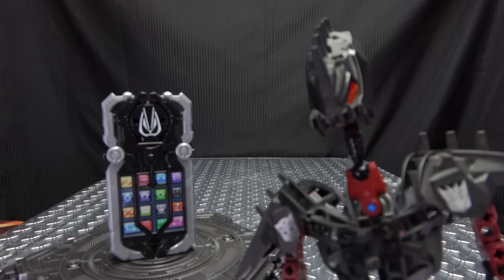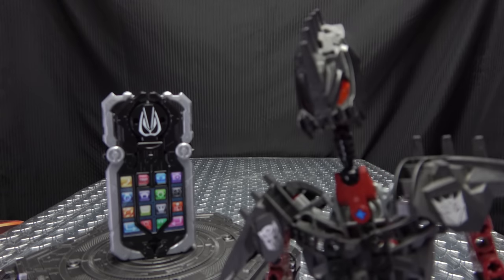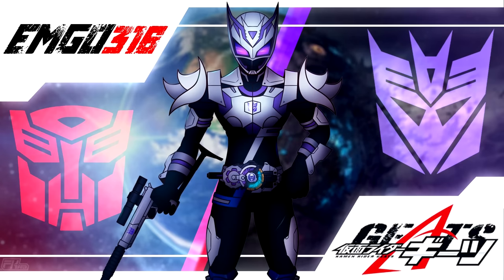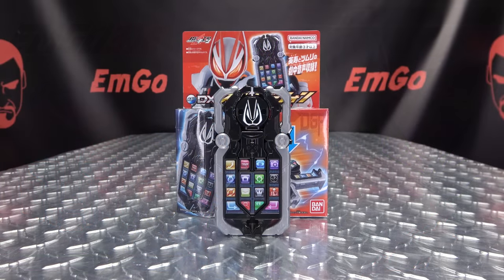Spider-Phone, Spider-Phone, does whatever a Spider-Phone does. Hey, what's up my peoples, I'm GoHereTheFreakinGeek himself, and today we will be reviewing the Common Writer Geetz DX Spider-Phone.